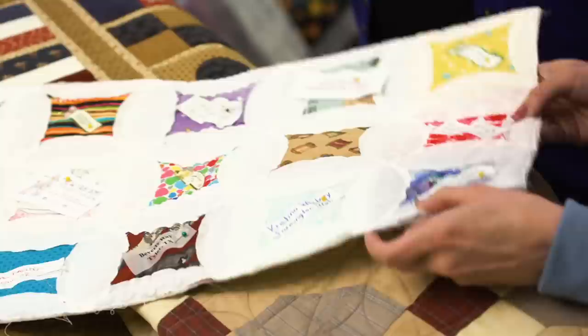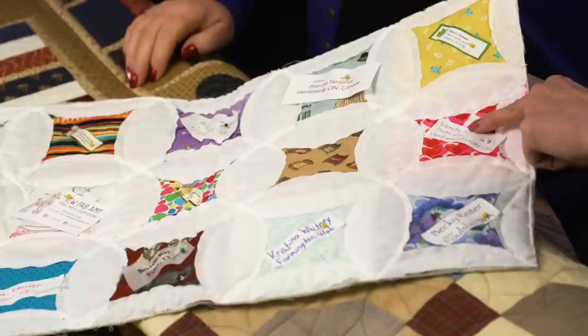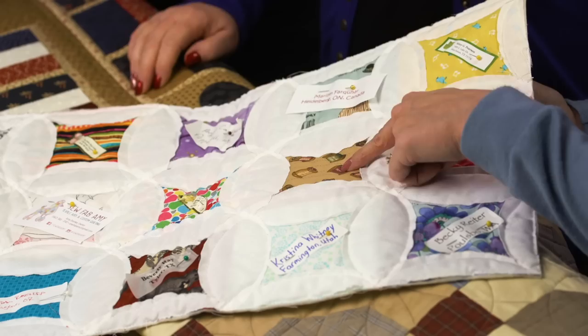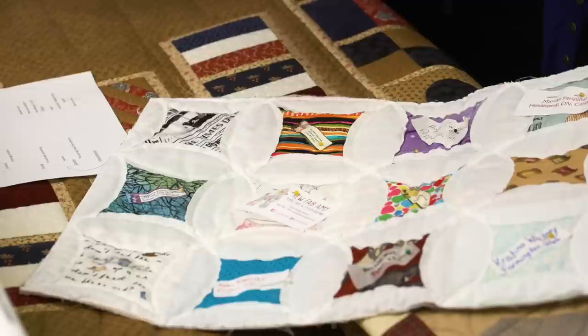This was from a block exchange we did here at Handy Quilter with the Inspiration Squad in 2017. Each person was asked to bring a square that represented them. I put everybody together and pinned their labels on so I can remember which block goes to which person. With 13 people, it didn't really work out evenly, so we have one for the Education Department and one for the Marketing Department.